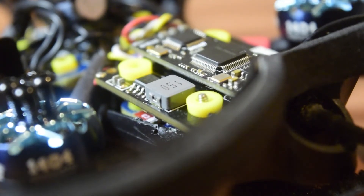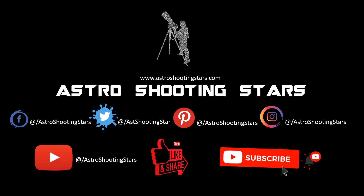If you are new to my channel and not yet subscribed, please hit the subscribe button and click the bell notification icon so you get notifications for new videos. Thank you for watching, and clear skies.